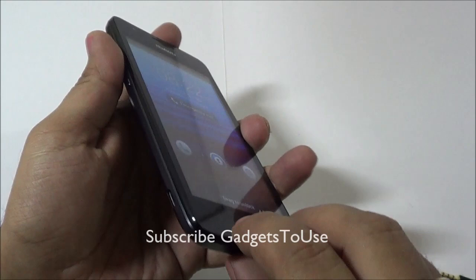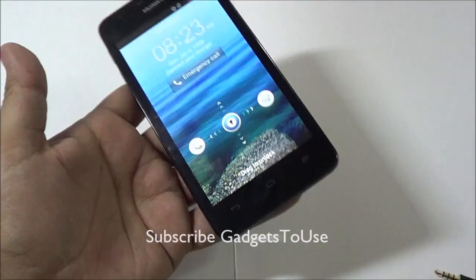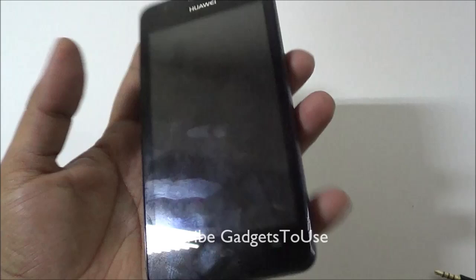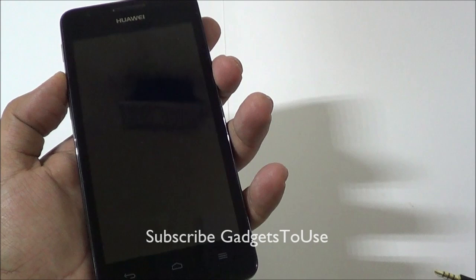The device has a matte finish back cover with a texturized design which gives you a nice grip in your hand. The form factor is pretty good — you can easily hold the device in one hand. The build quality is quite nice with a shining lining on the edges. The design is nice, it is not very thick at all, pretty slim and light as well.